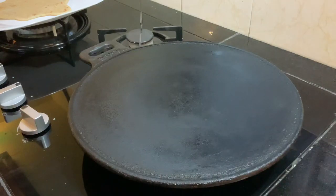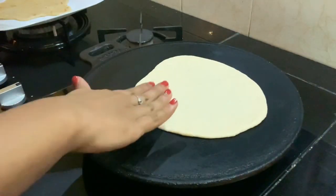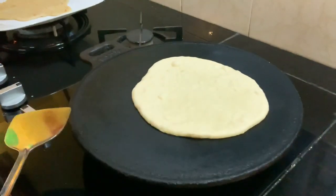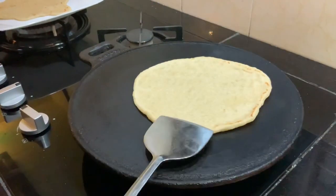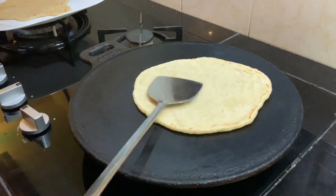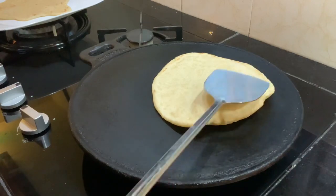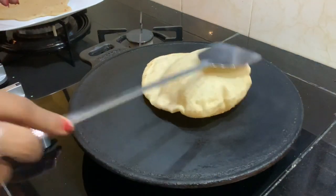I am taking an iron tawa which is medium hot and placing our flattened kuboos. Cook your kuboos on one side until you start seeing small bubbles appear, then flip and cook on the other side. After about a minute on the other side, you can see that our kuboos is starting to puff up from one side. Gently press on that bubble and let it spread.